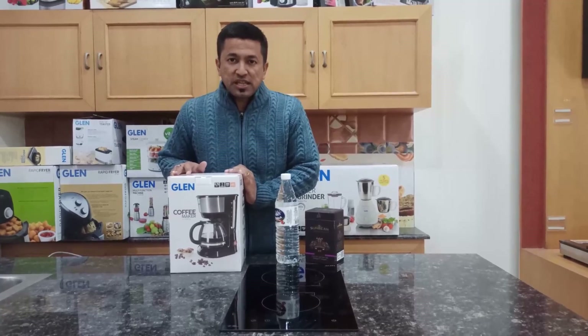Hello friends, I am Varun. Today I am going to unbox the Glen 9052 Drip Coffee Maker. In this video, I am going to explain the features of this drip coffee machine and the ways how to use it. So let's unbox the machine.